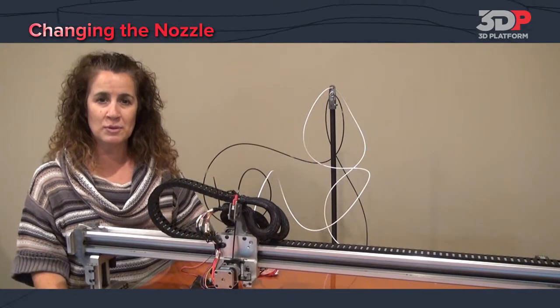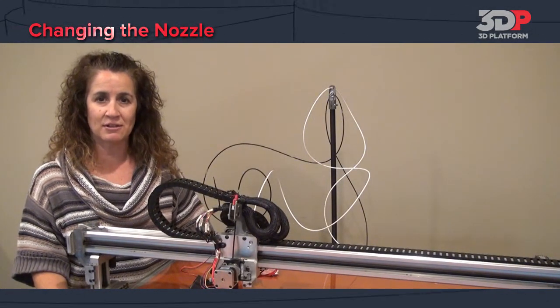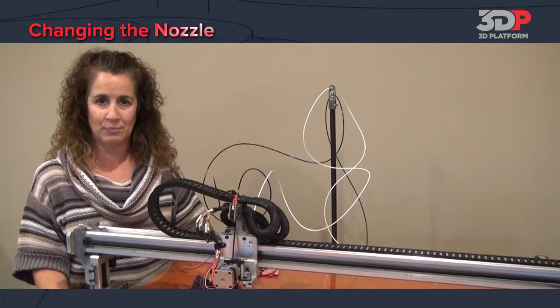In this video, we'll walk through the process of changing a nozzle on your 3DP-1000 large format 3D printer.